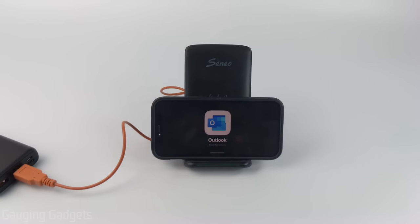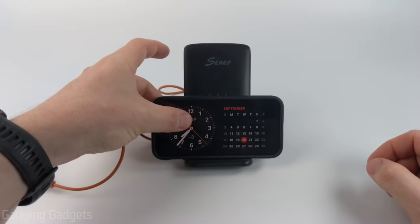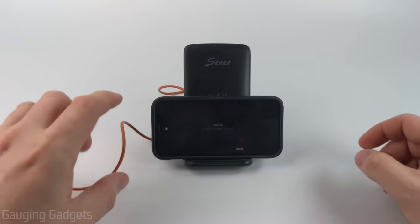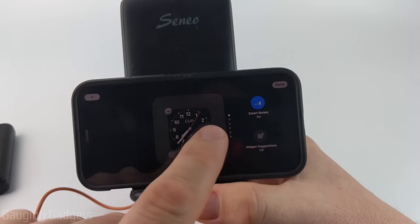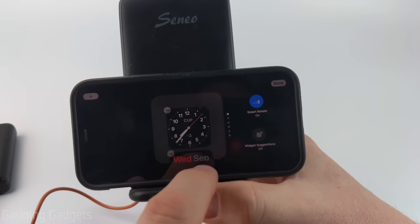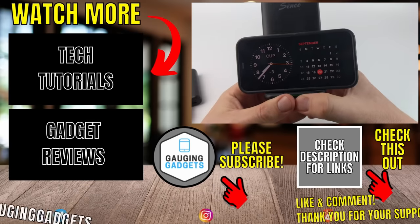You'll also get notifications in standby mode as well. To edit standby mode, all you need to do is long press on the standby mode. Then you'll need to unlock your phone. It'll be just like widgets on your home screen where you can add widgets, remove them, or change the order of them if you want to. Once you're done editing, simply select Done, and then you'll see your standby mode right there.